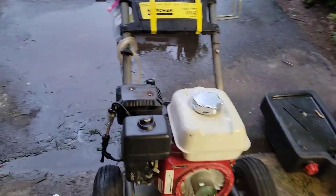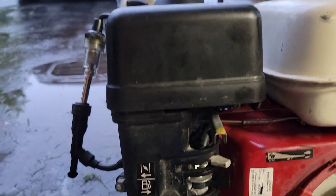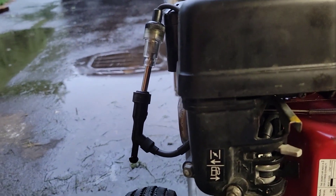We cleared the carburetor and then I put fresh gas in it. Those who follow me know I'm a firm believer in ethanol-free gas.